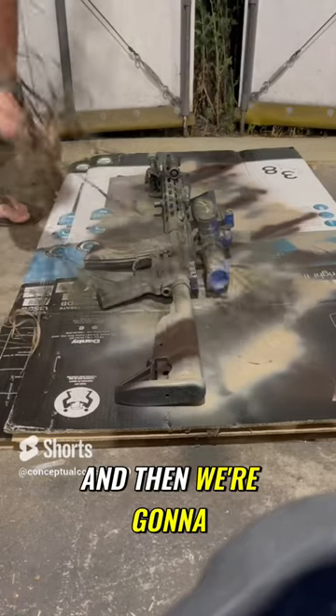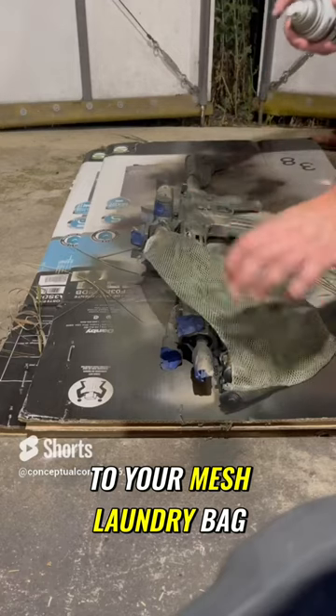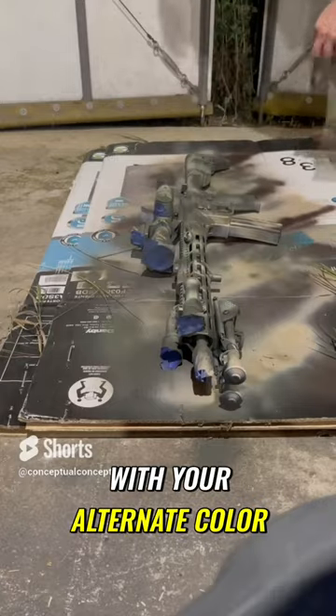Let that dry and then we're going to move on to your mesh laundry bag. Just go ahead and press that pretty firm on there, do real quick fast swipes with your alternate color.